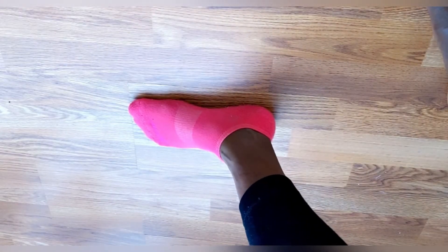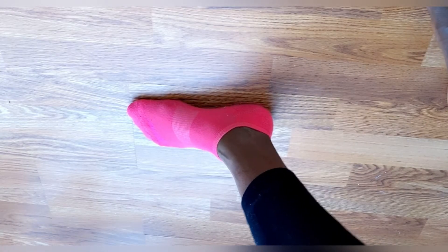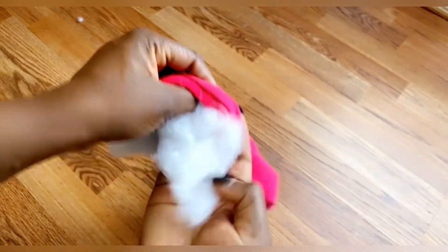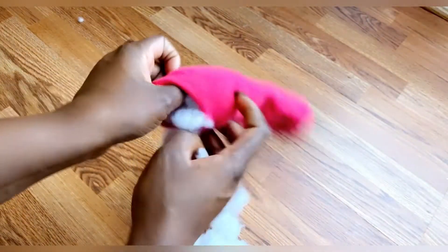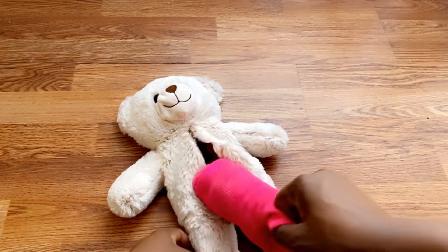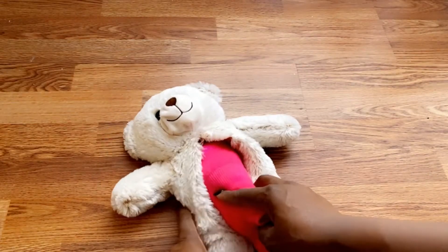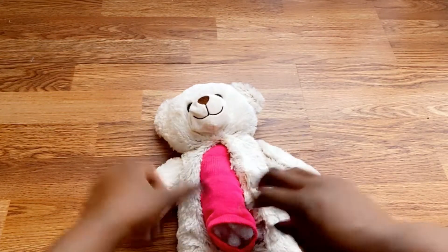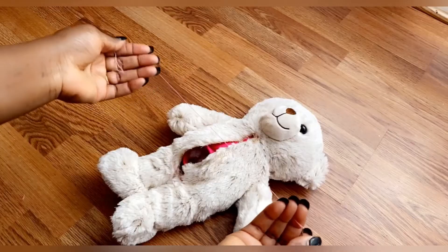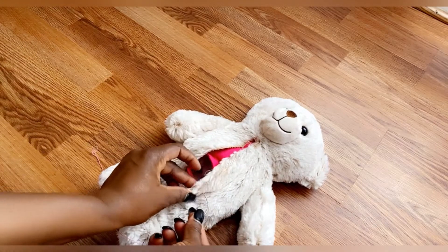I have my ankle socks — I'm using pink because I want a girly color, but you can use any color you want. You can use the same color that matches your teddy bear, or whichever color you prefer. I went ahead and filled the socks with the excess foam that came out of the belly of the teddy bear, then pushed it inside to get the size of my foot. I'll be sewing it right around.